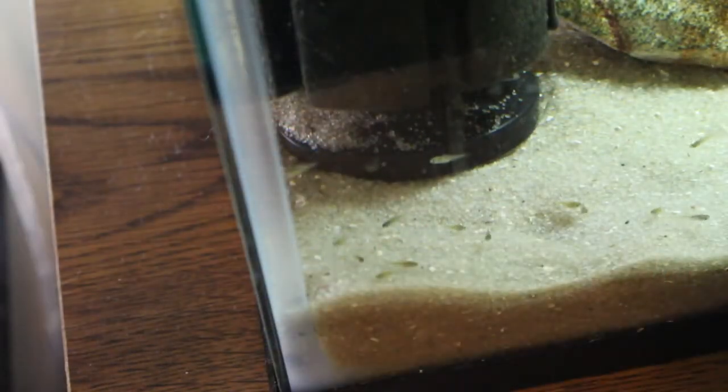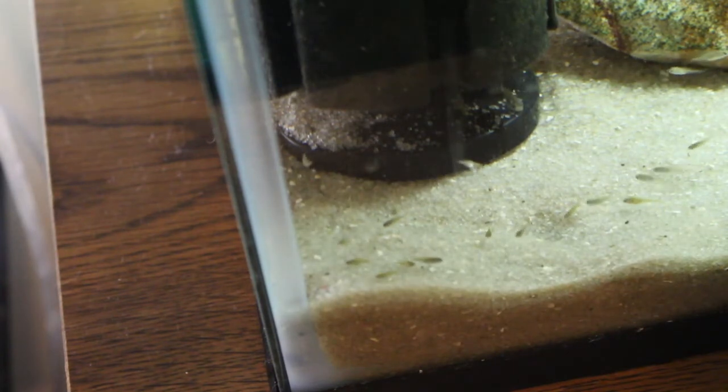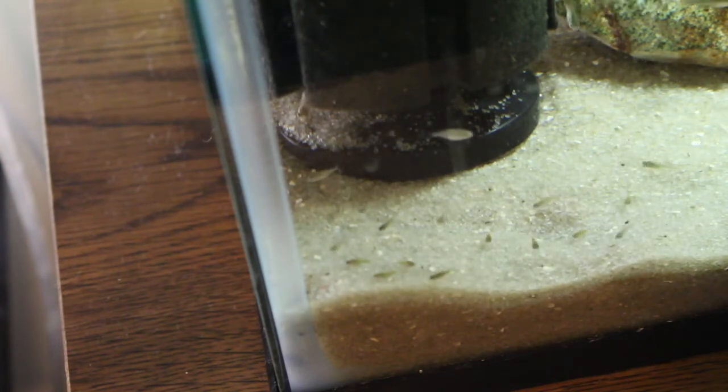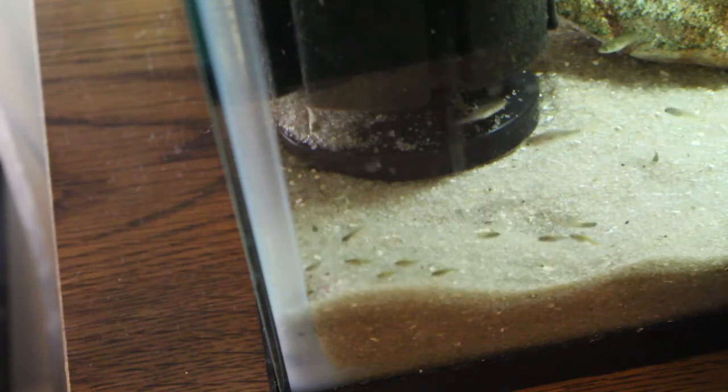And there you have it — stripping the ruby green. Hope you enjoyed the video, like, comment, subscribe. Appreciate it much. Happy fish keeping, Dante 69 out.